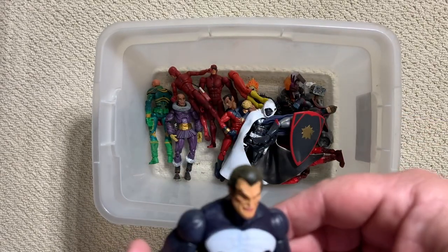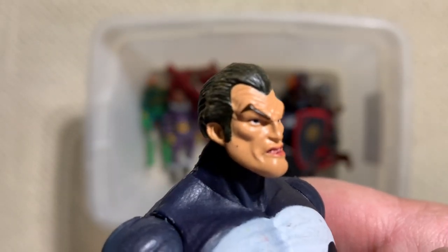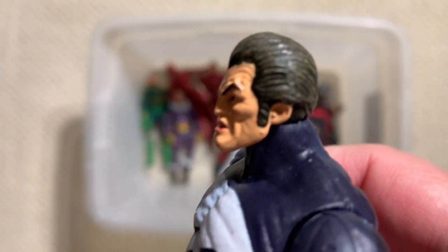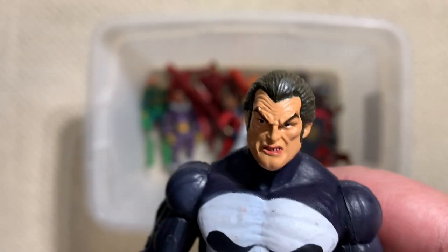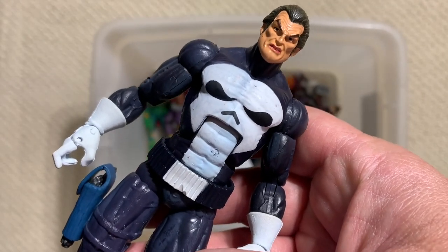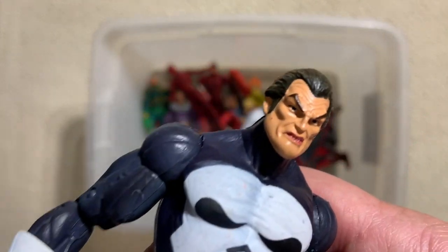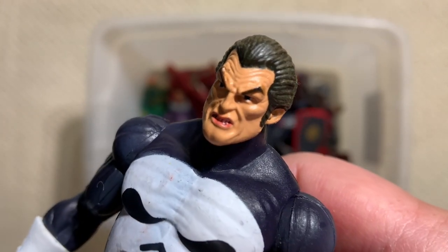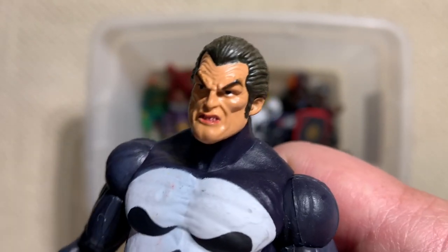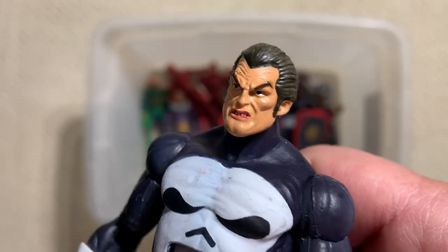Frank. I'm Frank Castle. If that doesn't look like a first appearance Frank Castle, I don't know what to tell you. He has that straight up early 70s slicked back hair. The skull on his chest looks a little closer to John Romita Sr.'s original drawings. I'm pretty sure this came in one of those Face-Off two-packs against Jigsaw. But that's your first appearance Punisher Frank Castle figure.